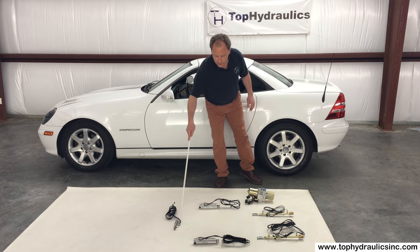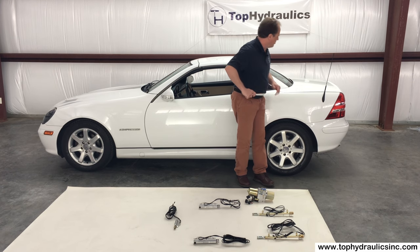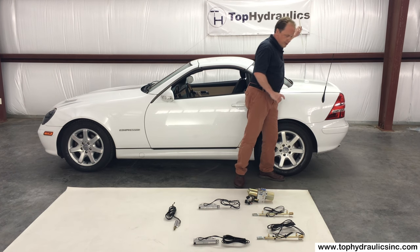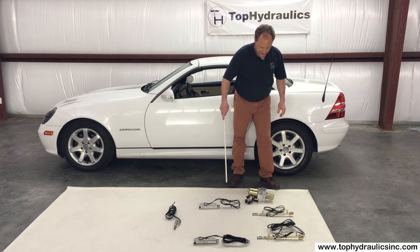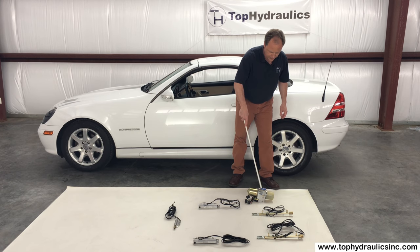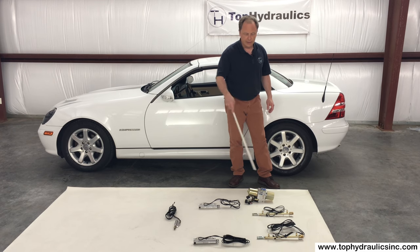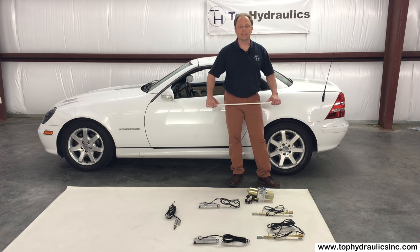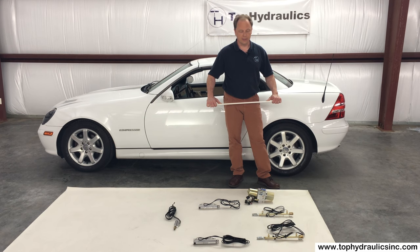All of these cylinders each have two hoses on them that are routed back to the pump. The pump is in the left rear of the trunk, fairly easily accessible. The hoses all plug into discs on top of the pump and are easily disconnected, but the hoses are an integral part of the cylinders and they should not be cut or removed from the cylinders.